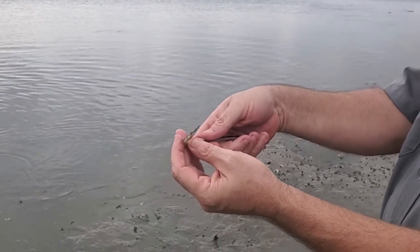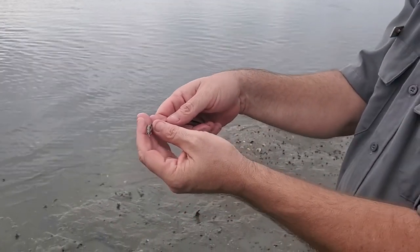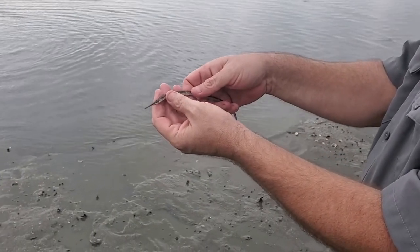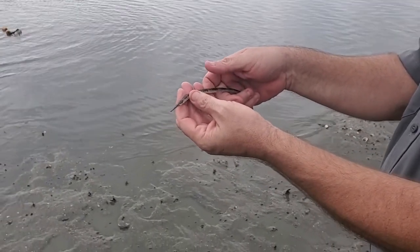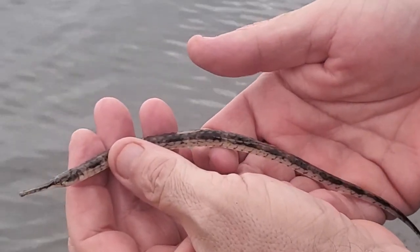Another interesting thing about the pipefish — much like seahorses — is that the males carry the eggs until they hatch. The male seahorse has a pouch on its belly to do that. In the male pipefish, they develop a groove on the belly to carry the eggs.